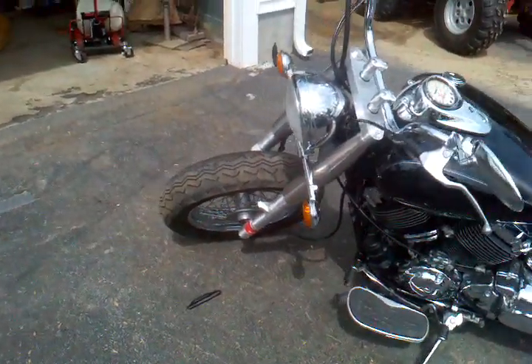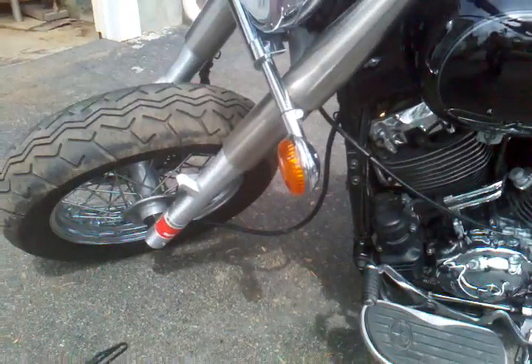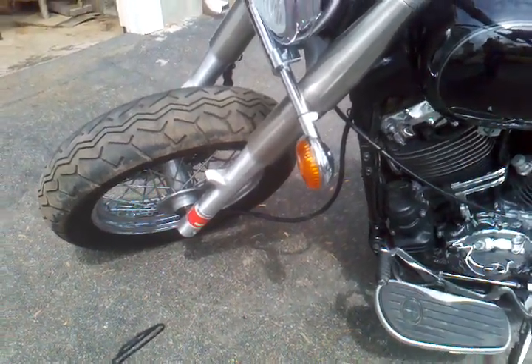Took the front fender off, still got to figure out what to do with the speedo cable — when you turn right, it hits the tire.